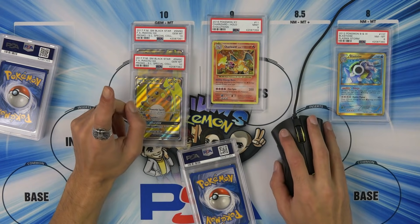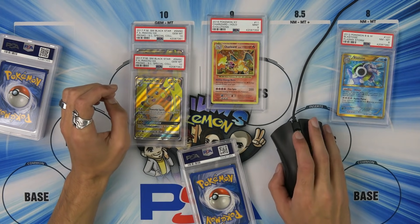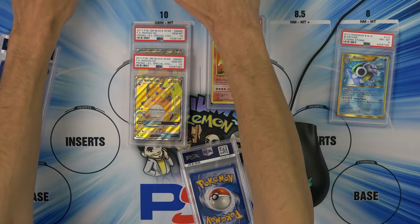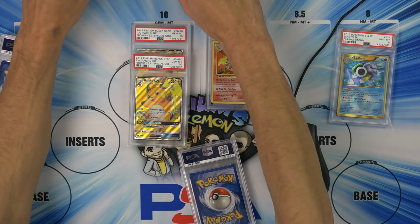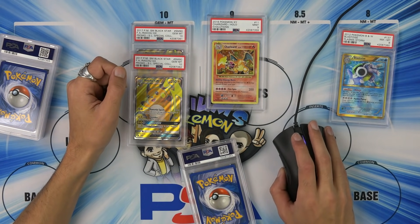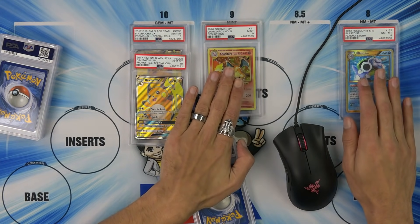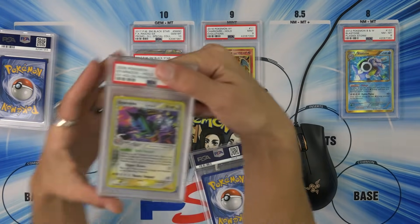I'm gonna assume there's a lot of these out there — 203! Yeah, 203 is a ton of them. PSA 10 SM 90 Raichu — $17 bucks. Well, I didn't spike the 10s, but $17 is $17. I'm not gonna complain.